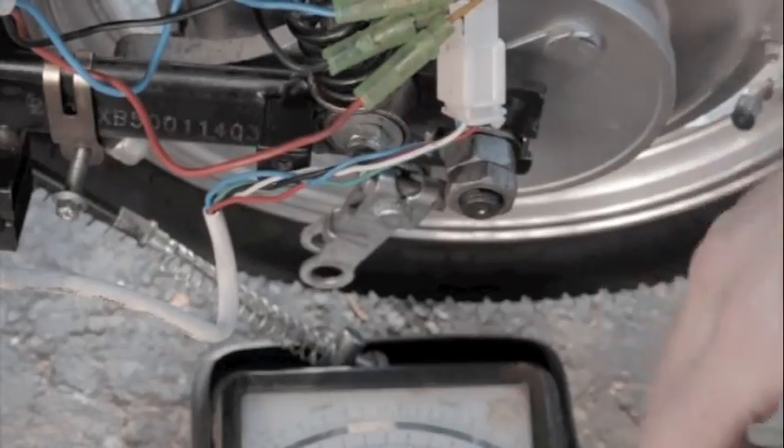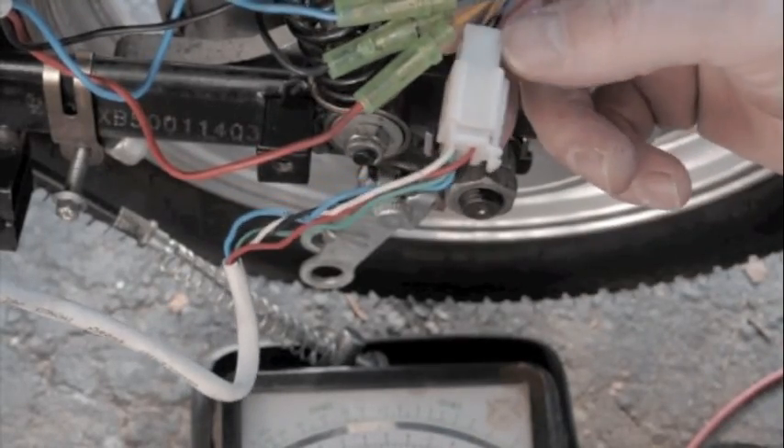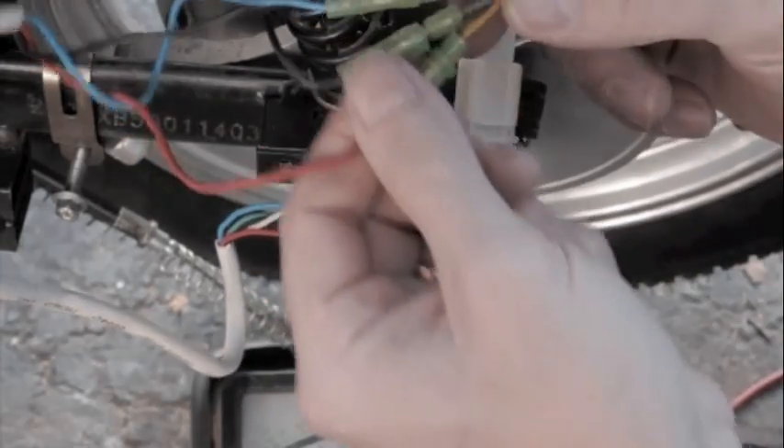After major surgery taking apart the hub motor to check the hall sensors, I realized — I learned — that there's a way to do it really easily without taking everything apart.